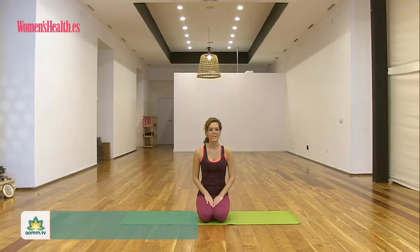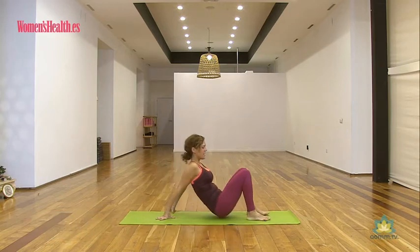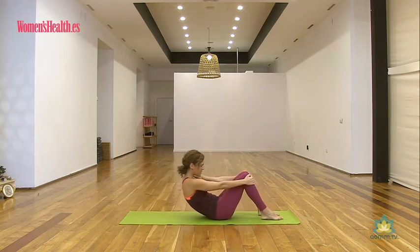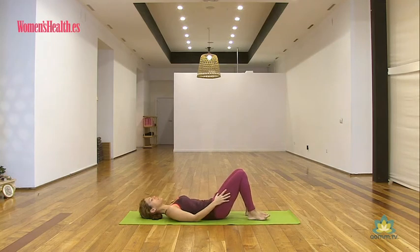Hola a todos, bienvenidos a esta práctica de pilates en la que vamos a trabajar en una secuencia con el ejercicio del puente de hombros para los glúteos. Nos tumbamos sobre nuestra esterilla, apoyamos bien las plantas de los pies y el resto de la espalda la vamos acomodando, ajustando las curvas naturales de la columna con respecto al suelo.